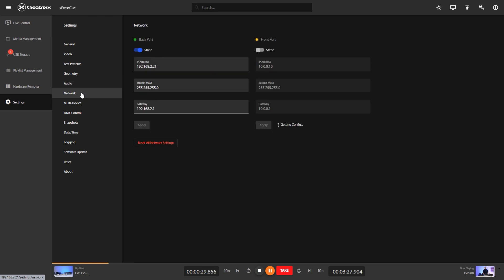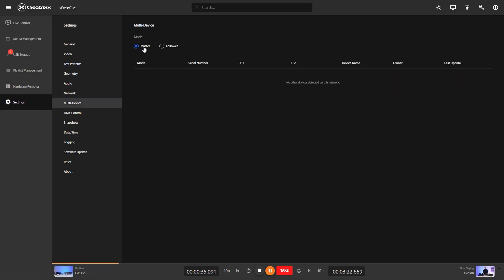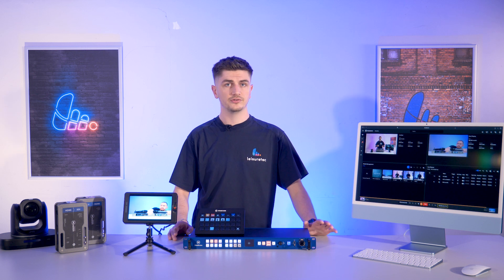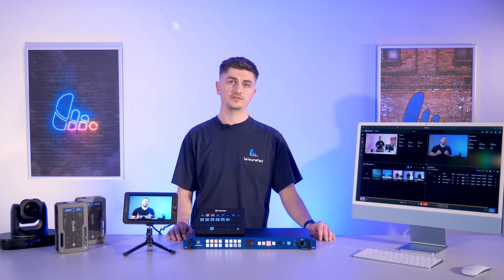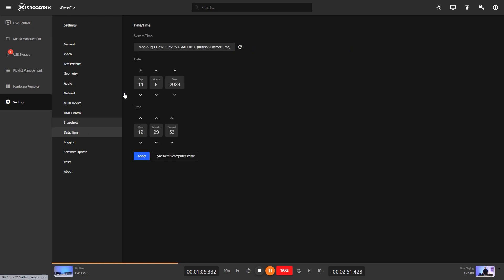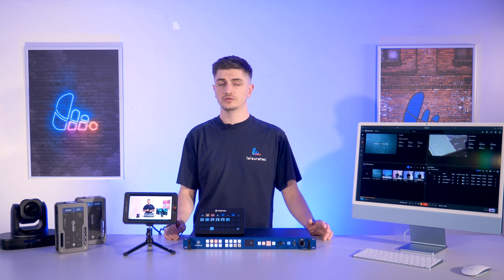Network settings you can get pretty creative with and that could be a whole video on itself, so I won't go into that today. Multi-device: you can link devices together so they all follow a master unit, which might be helpful in retail applications where a customer wants to deploy a new advertisement video across multiple stores. DMX control: for all you lighting techies out there, you can trigger video playback and color settings via DMX channels, meaning your lighting techs can control their ExpressQ from a lighting console. Snapshots: you can copy settings and media to other ExpressQ units. You've got date and time settings and this is where you also do your software updates — do it as soon as you unbox your ExpressQ so you know you're running the most up-to-date version of the software.